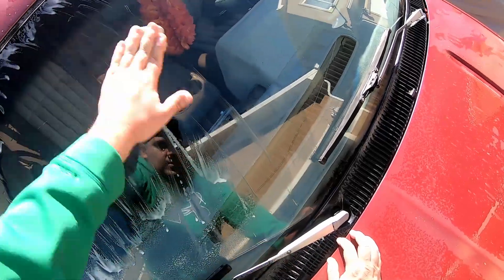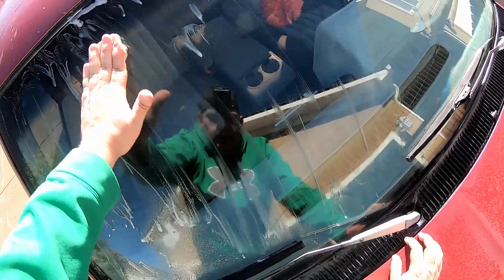We're getting the glass surface prepped, getting it all clayed and ready for application of both products. We're going to apply the Adam's Polishes Glass Sealant onto the driver's side and the Rain-X onto the passenger side. I'm going to split the glass as best as I can — I don't want a section in the center that's untreated, so we'll just butt it up to the center. We have a big enough windshield here that we'll be able to tell what side is performing better.